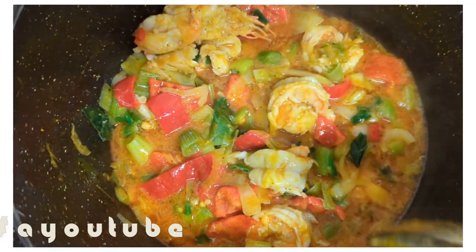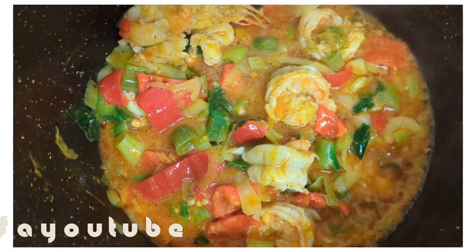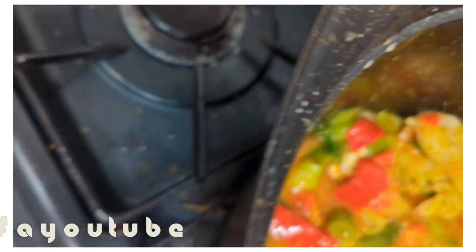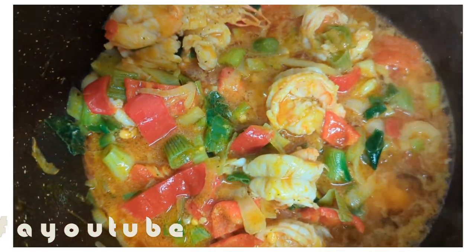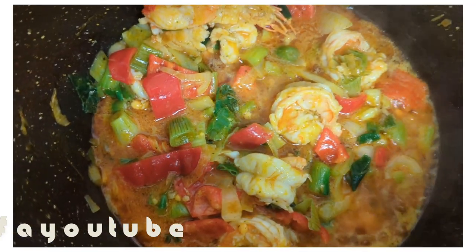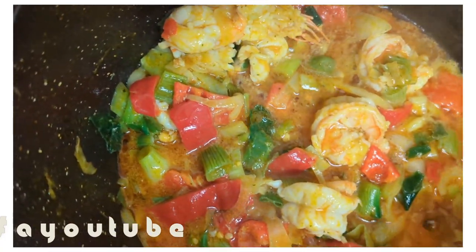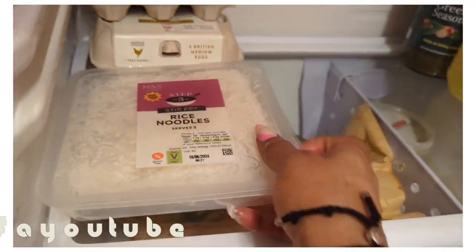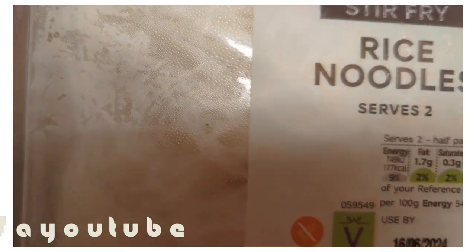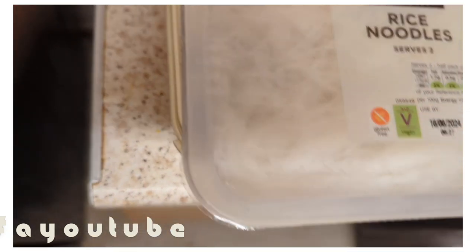Can you see that guys? Maybe I'll buy another pot for when I'm doing these presentations, but this pot is the one my mom gave me and I always use it. I'm gonna use rice noodles as well — the rice noodles are going to go into the mix. Let me find the knife to cut the pack.